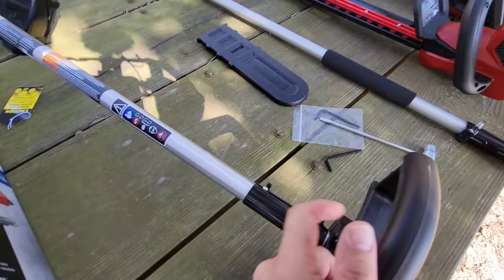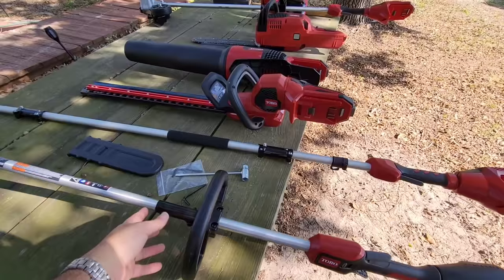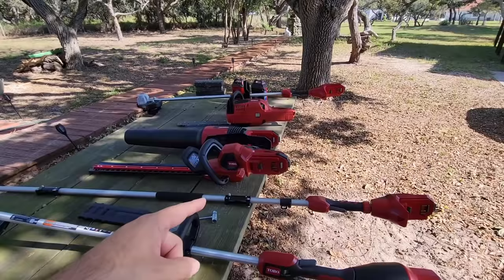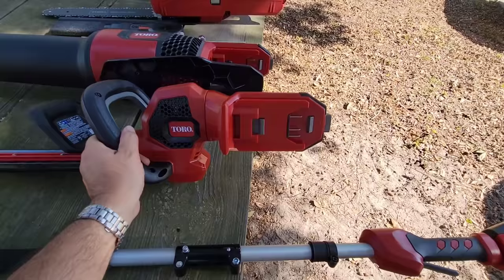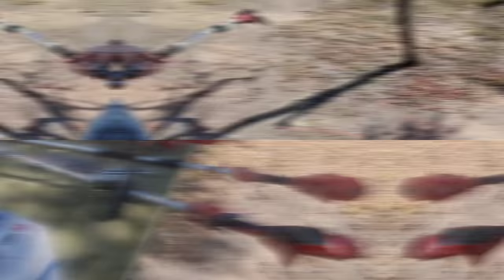They all tighten with Allen keys and come in two sections. You have a little snap that goes into place — this part slides into that part and then you simply tighten that Allen head, and that's all you need to do. If you don't tighten it, it's going to feel a little wobbly, but once you tighten it, it feels just like one solid shaft. We're going to throw some batteries in these devices. We've already put bar oil in both the chainsaw and the pole saw, and I probably need to add some to the pole saw section as well — we're not going to use it without bar oil if it needs it.